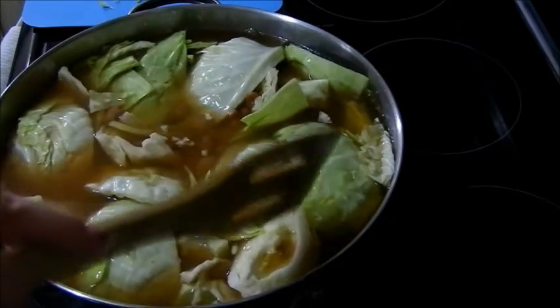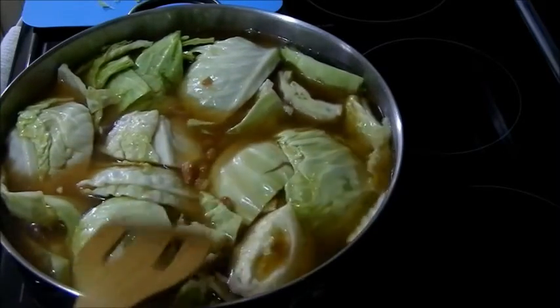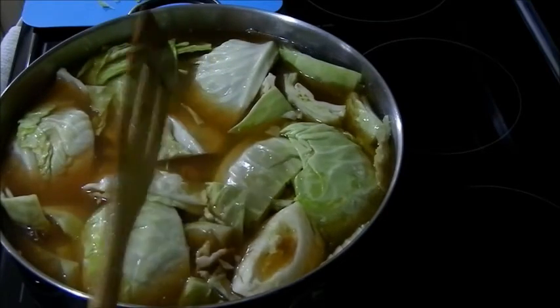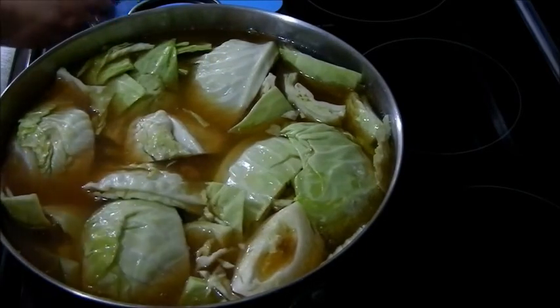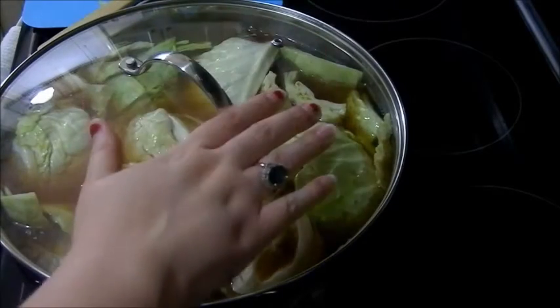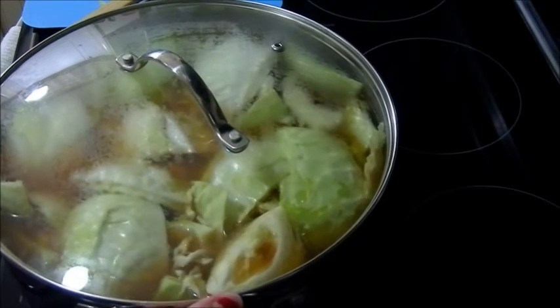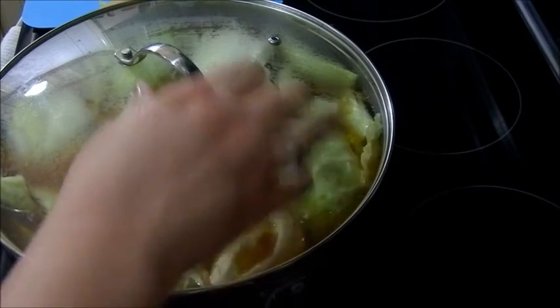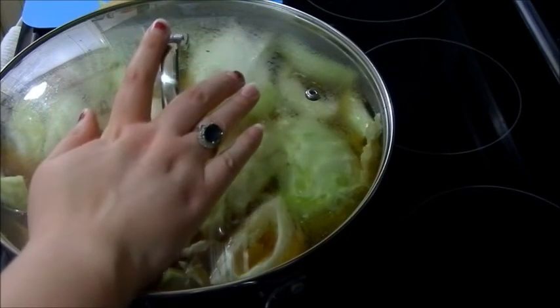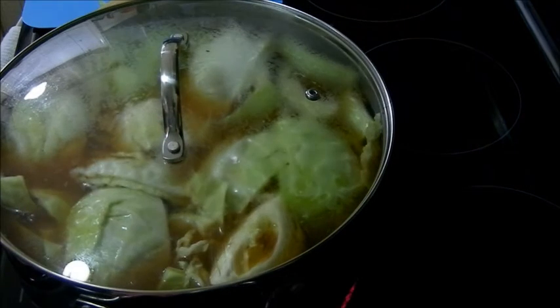Since we've mixed the beans in, push everything down and get it dispersed. Put the lid on top and let this come to a boil. Once it's boiling, turn it down and let it simmer for about 30 to 45 minutes, depending on how small you cut your cabbage. The smaller the pieces, the faster it'll cook.